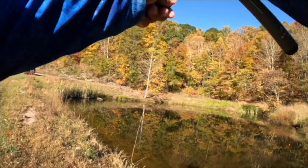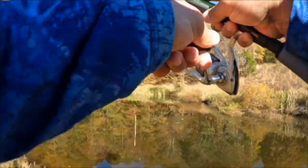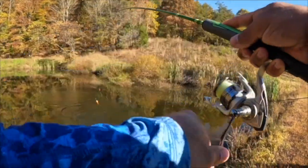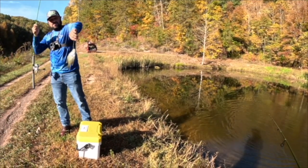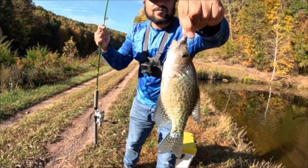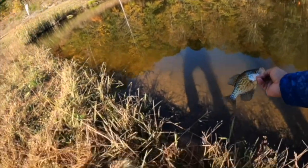There we go, first one's on y'all and that is a nice looking crappie. Beautiful. There we go y'all, there is crappie number one on the minnow. We're gonna let that one go — go get bigger.